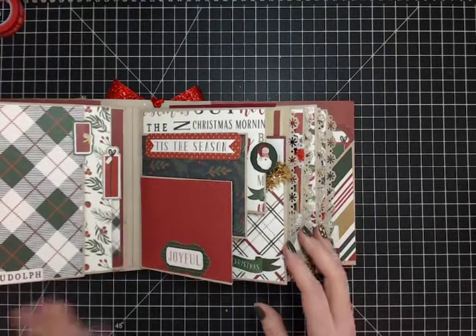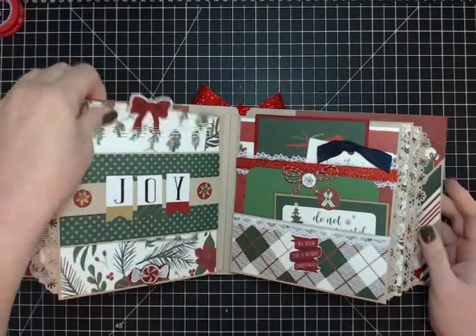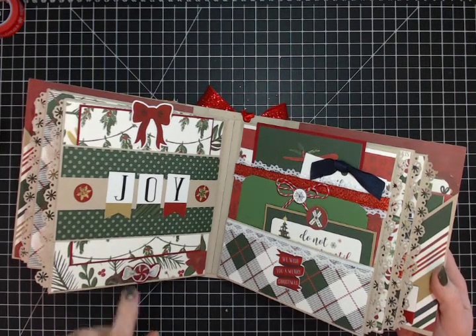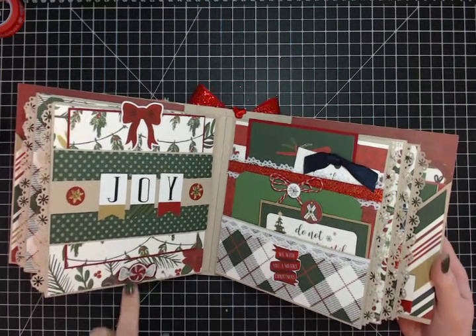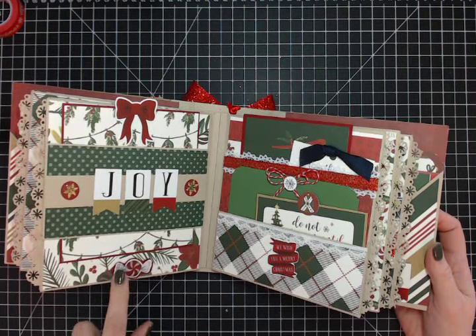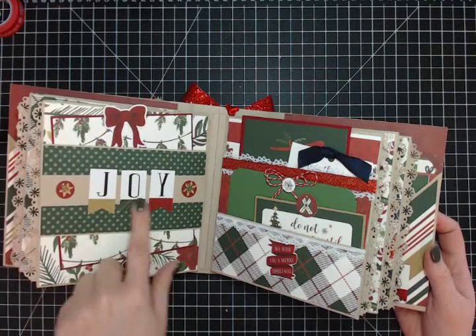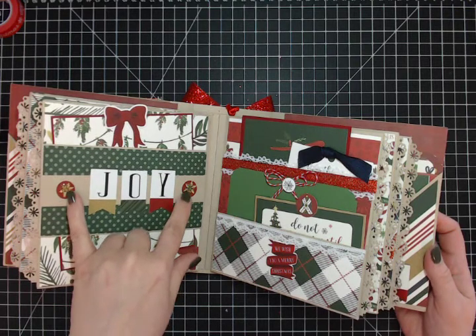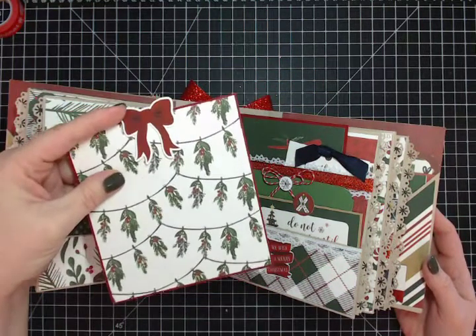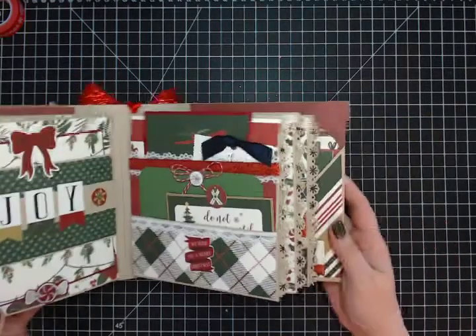We're only a page and a half in and there's already a lot of room for photos. There's another tag, and a page with a belly band and a little stopper. I took a regular sticker on cardstock and cut around it so the cardstock shows. Some epoxy stickers have the same little candy piece — they're really shiny in person. Some banner stickers and more epoxy stickers, and I took a piece of pattern paper with a sticker from the sticker sheet to make the tag that hides behind the belly band.